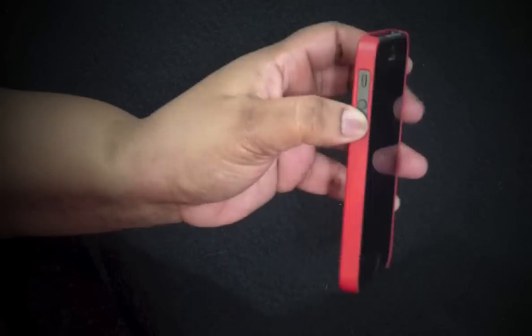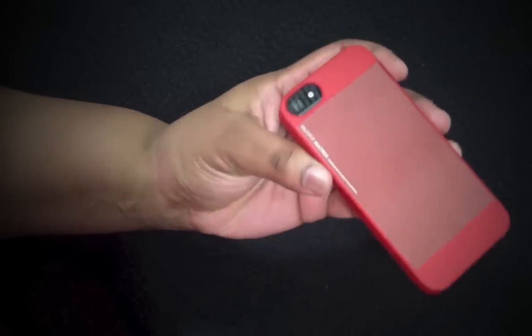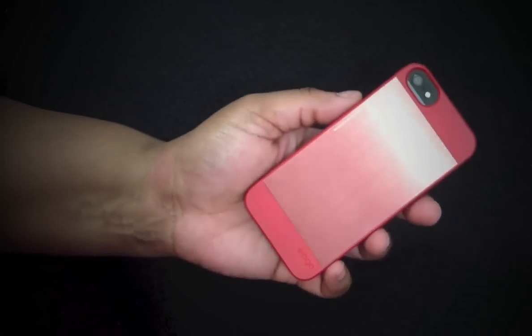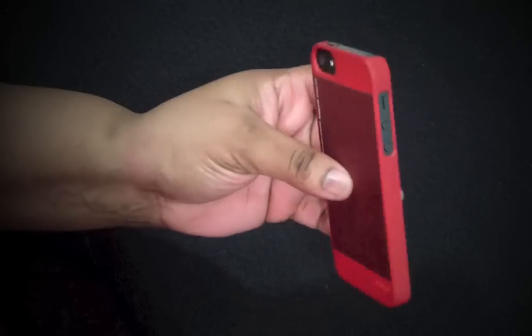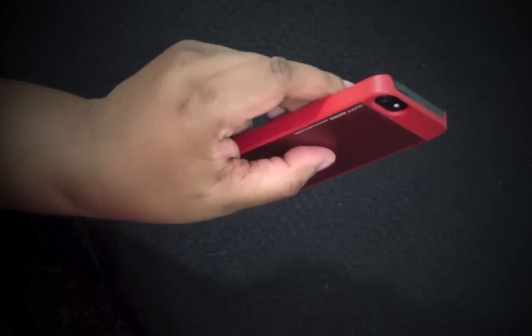Guys, that was my review on the Outfit Matrix by Elago. I got it for $10.99 on Amazon, but on Elago's website it's almost $30, so you can pick and choose where you want to buy yours from. I have the red - I love it and I do recommend it.